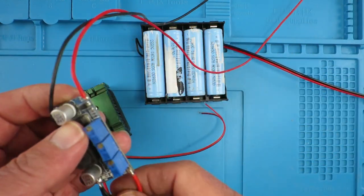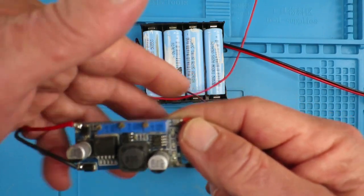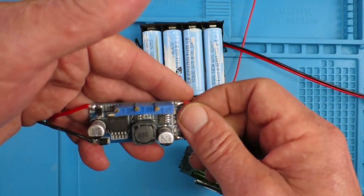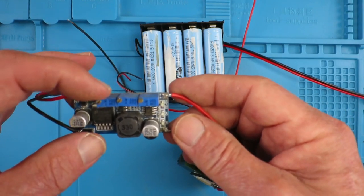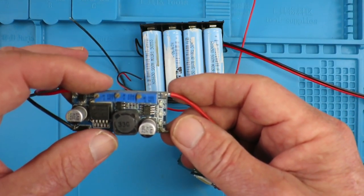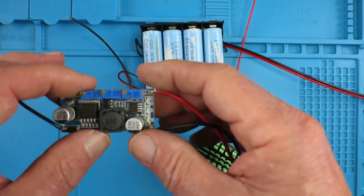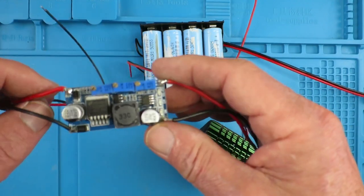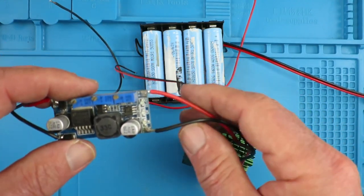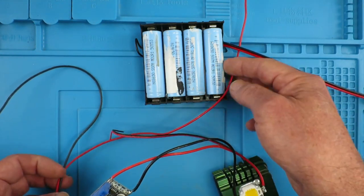To drive that we need a constant current source. I won't go through it in great detail here, but there are videos I've done on how to set this up. Simply, the pot here is to adjust the output voltage that we want, and the one on the right is to set the constant current. There are a couple of LEDs that indicate when those functions are active.